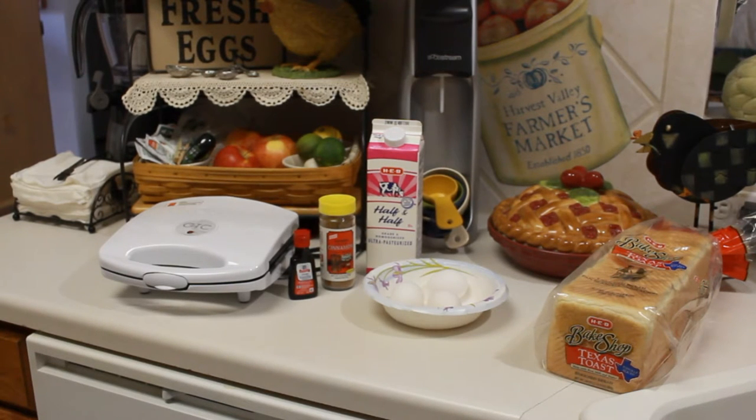One of my go-to recipes for making dinner when I'm kind of running late for my family is French toast. It's really easy, it's really quick. I always have the ingredients at hand. And one night I was thinking, French toast waffles. So let's see how this goes.